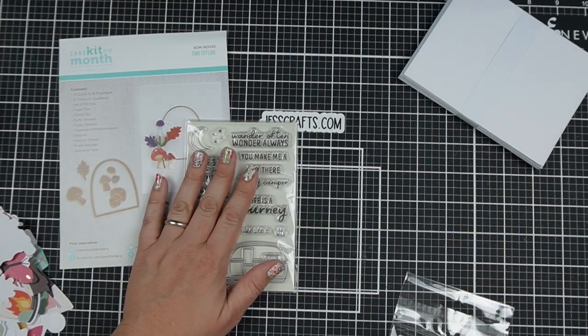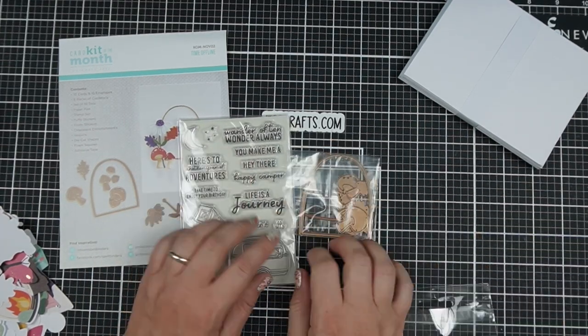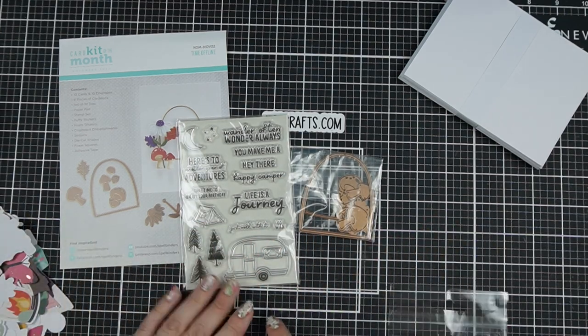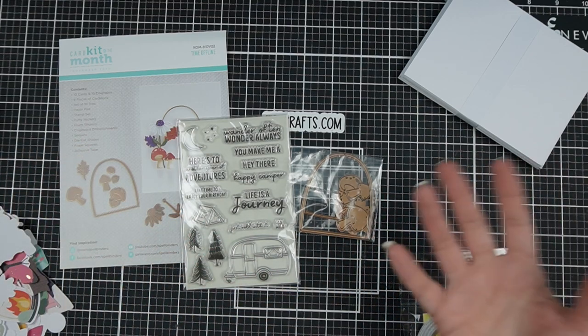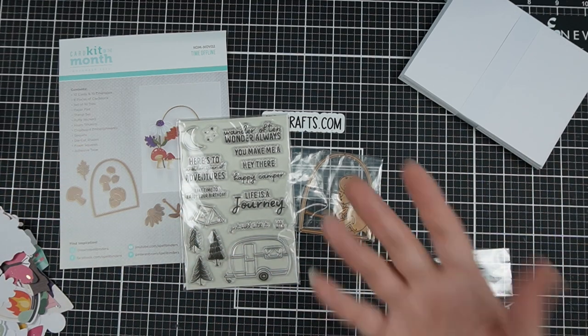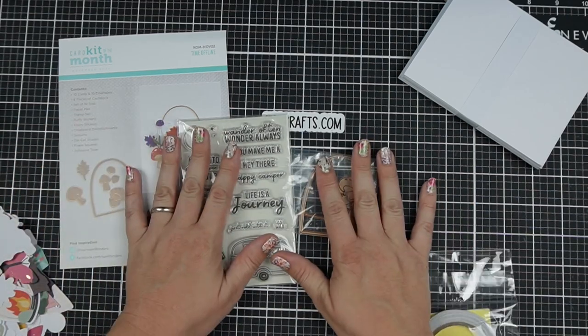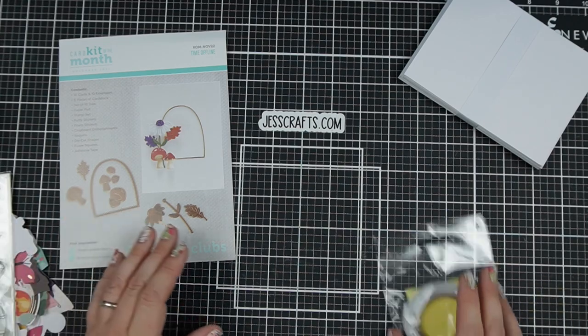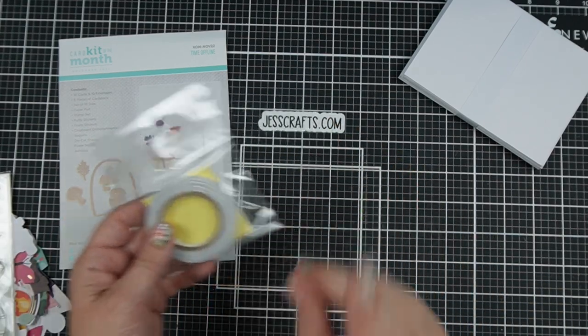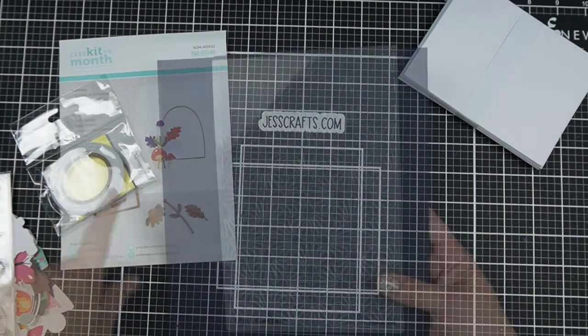I should mention I have a partnership agreement with Spellbinders where I get sent the kits in advance to work with and inspire you — so to be clear, this kit was sent to me in exchange for design work. And then there are foam squares and adhesive tape included as well.